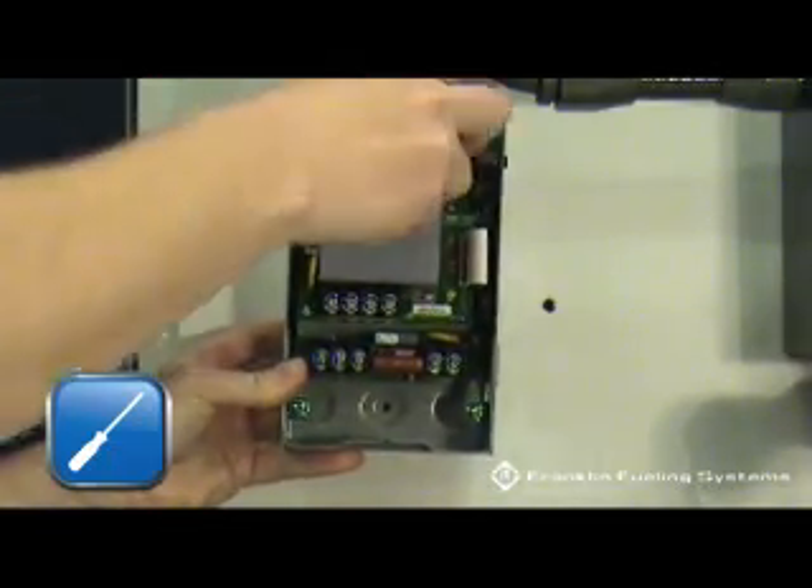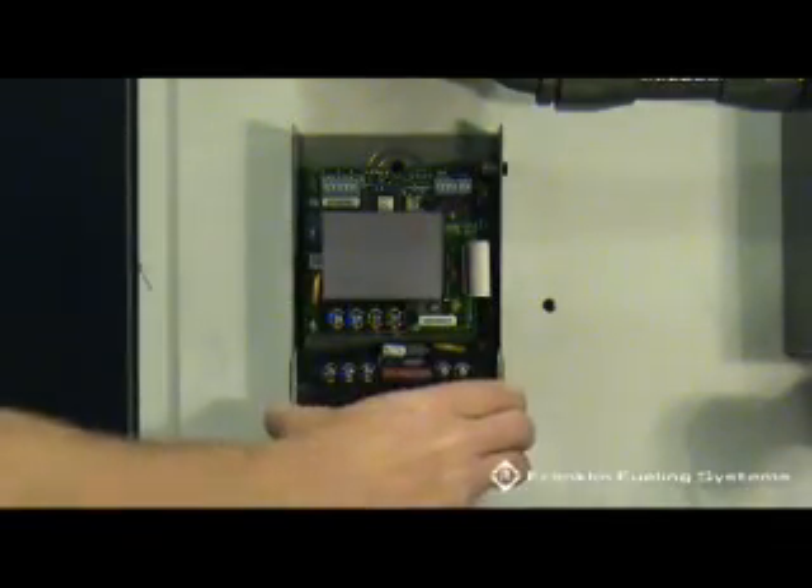Use two screws to mount the Smart Controller onto the wall. Knockouts are provided for conduit. Do not drill holes in the Smart Controller — use the knockouts provided.